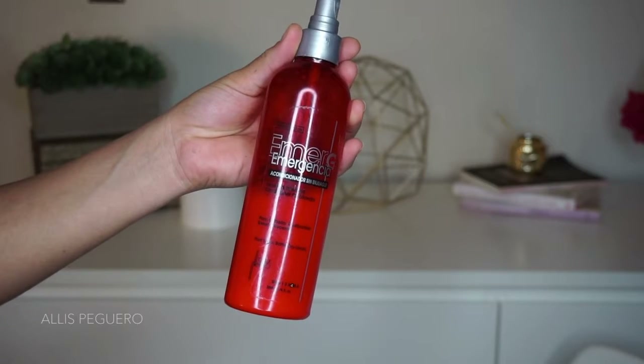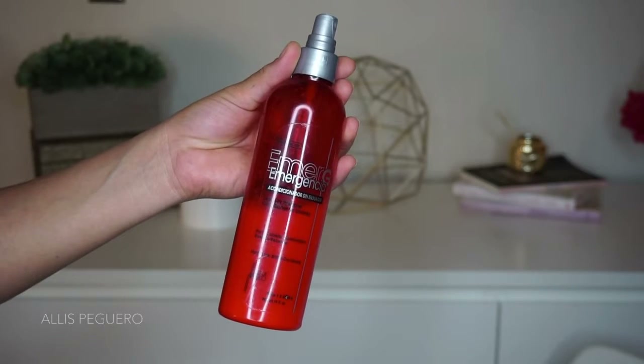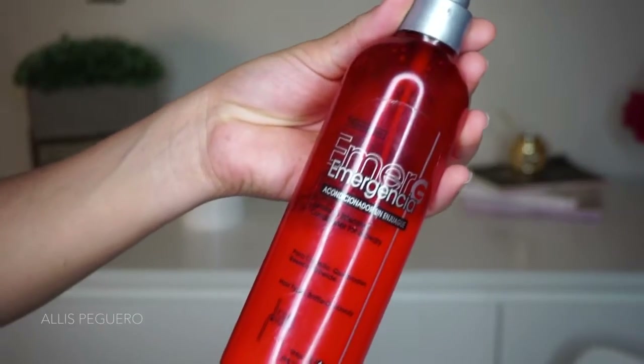First things first, you want to go in with your favorite heat protectant. This one is mine — I will list it down below for you guys. But you never want to forget this step because you want to prevent the most heat damage you can for your hair.